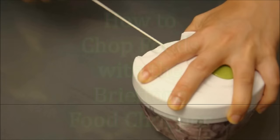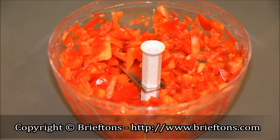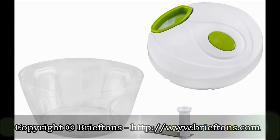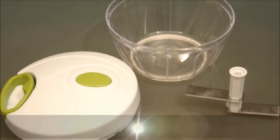This versatile tool makes quick work out of tough cutting tasks and it's so easy to assemble, use, and care for. The best thing is no battery required. Components include a 3-cup capacity bowl, a lid with a cord-pulling mechanism, and a cutting rotator with two ultra-sharp stainless steel blades.